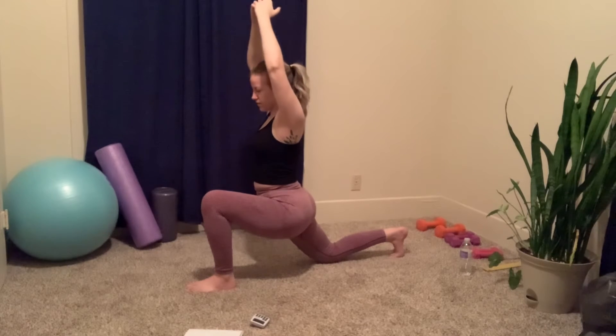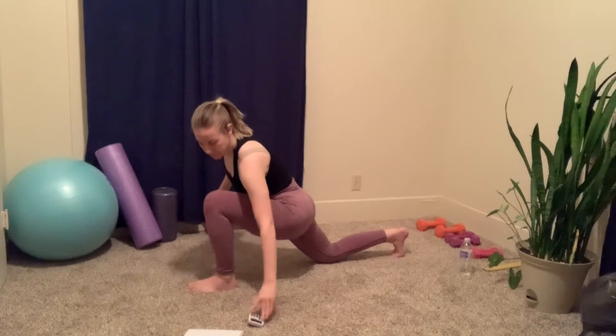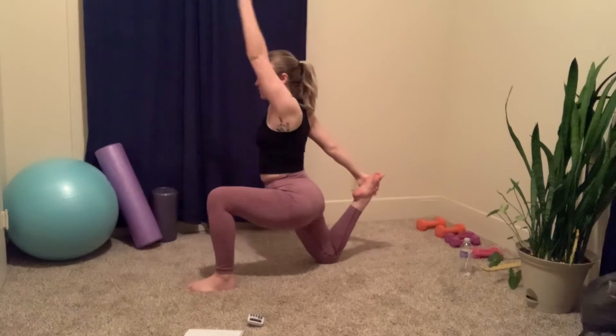Five seconds. Now you're gonna take your right arm, bend your knee, and the other arm comes up above your head.